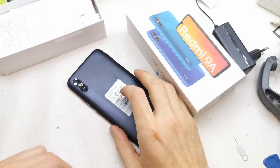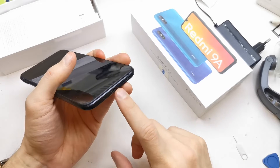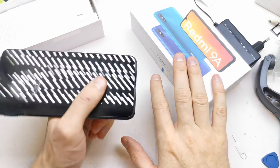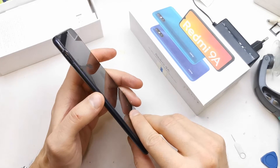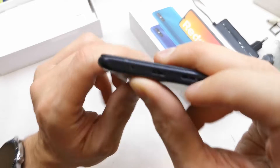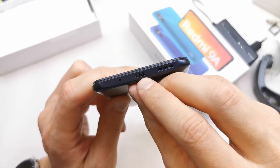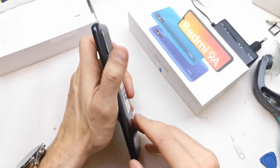Hi, welcome back to the do-it-yourself channel. I'm going to show you how to change the micro USB charging port in a Redmi 9a. In this case we're going to change it because it's broken — you can see the USB port is broken, so we need to have a new one.